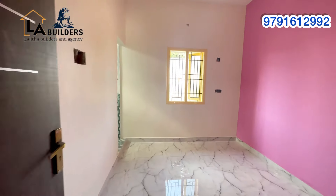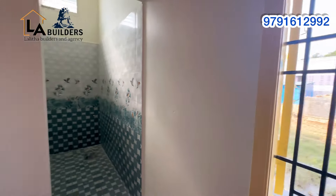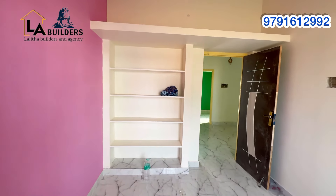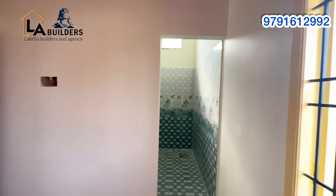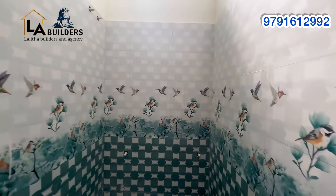Now we have the master bedroom. The size is 15 by some dimensions. You can also have an attached toilet with the master bedroom.